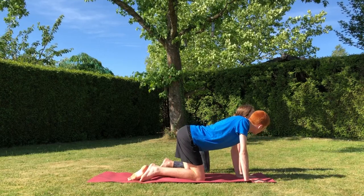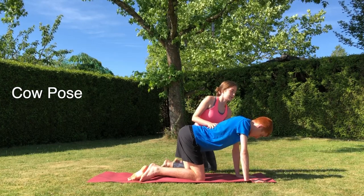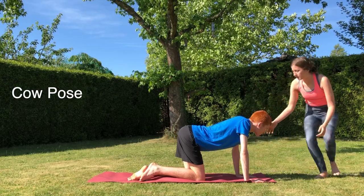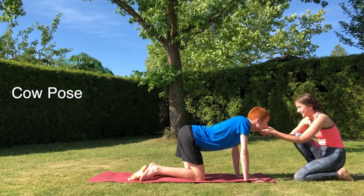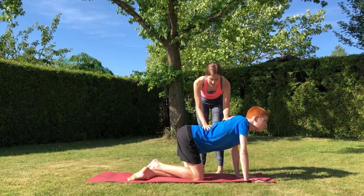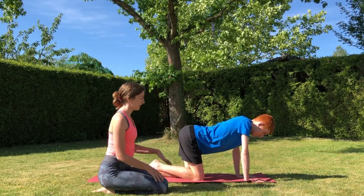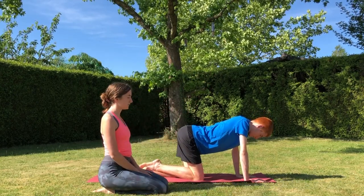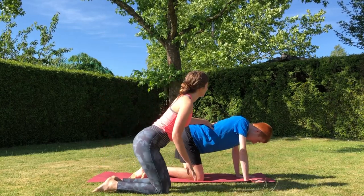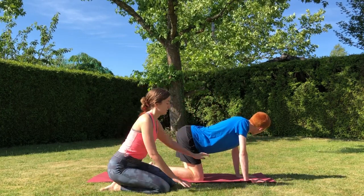Now we'll move into cow pose, waking up the spine and upper body. It's helpful to guide with your hand across the parts of the body that need to be engaged so they can feel where to move. With this one we direct the torso downwards so the front side of the body begins to open and stretch. You can ask, bring your chest down and look up. Lifting the chin up and encouraging them to look towards the sky will also help access this pose. Cameron's getting a bit ahead of the game here so had to re-prompt him there, but that's totally fine.